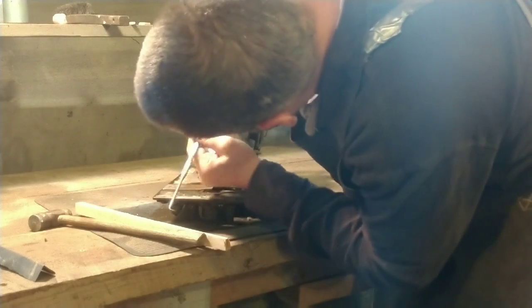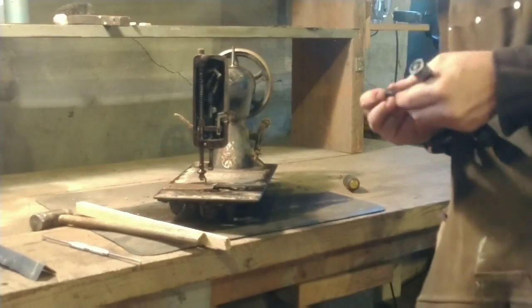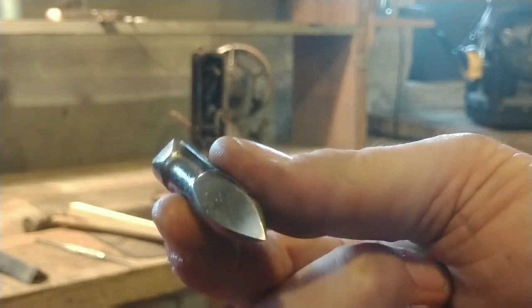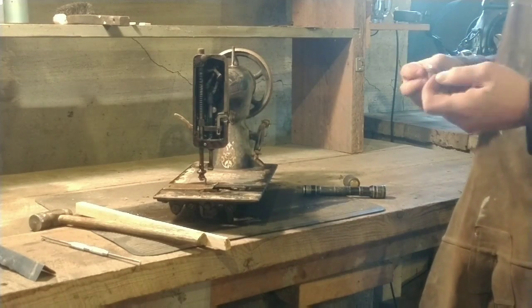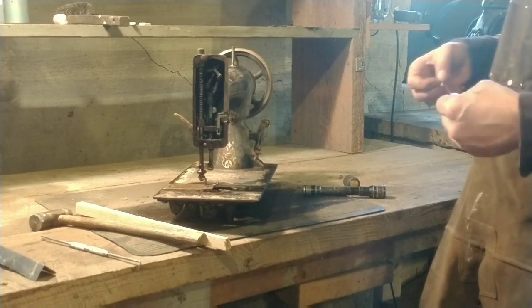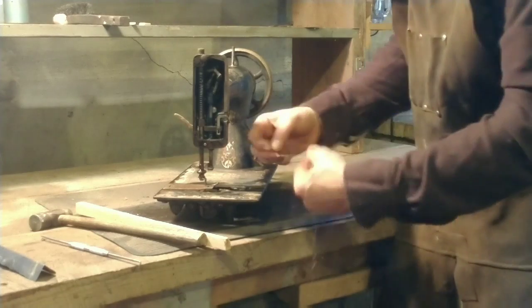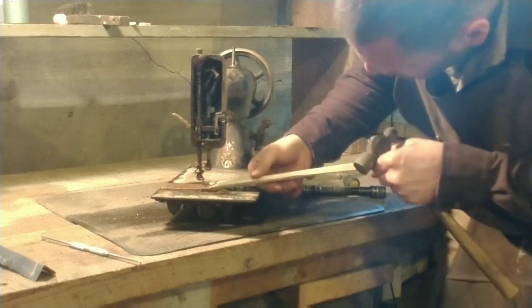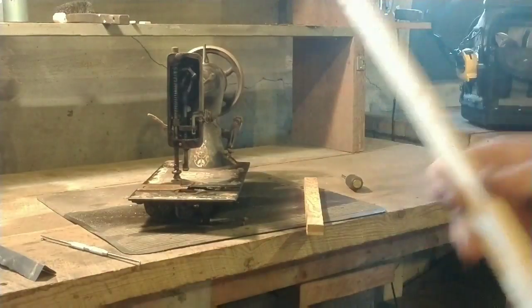You could just put a big pipe wrench on this and reef it around, but there's no sense hurting anything — a little time, a little patience. I did get the shuttle out. Here I'm showing the shuttle — it's in great shape, not burred up. I really like these shuttle machines, they're pretty interesting. I'll get a video of the shuttle going back and forth when it's all finished.